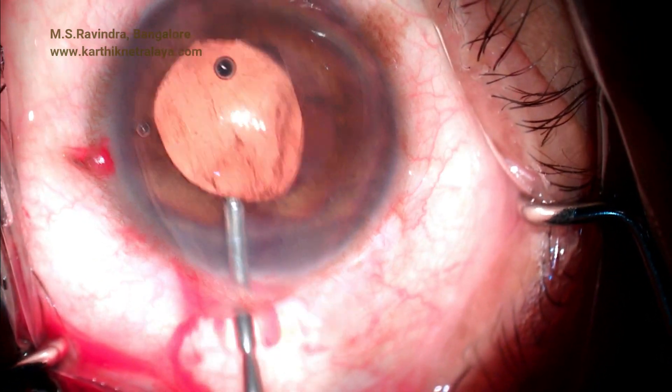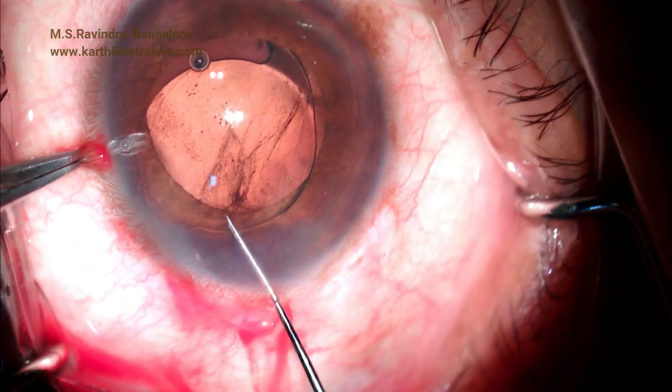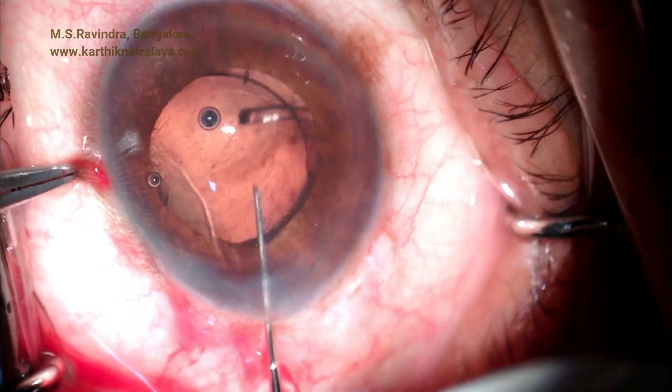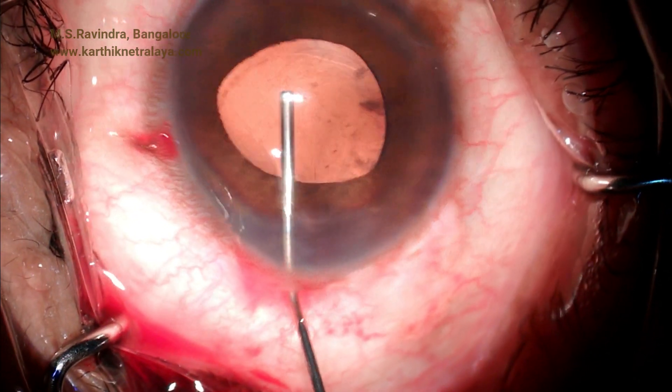This technique of cataract surgery in a mature cataract is extremely safe. This tunnel produces a maximum astigmatism of 0.5 diopters, and this can be utilized to neutralize pre-existing astigmatism. Thank you.